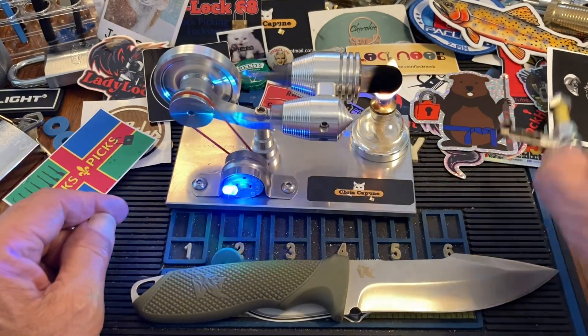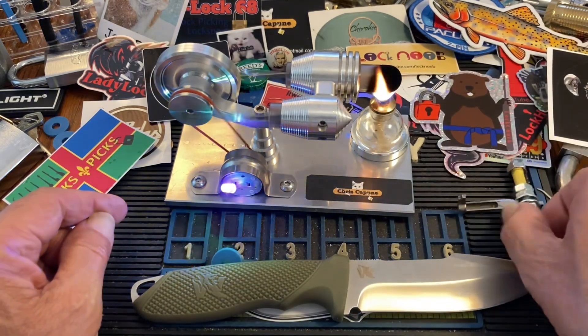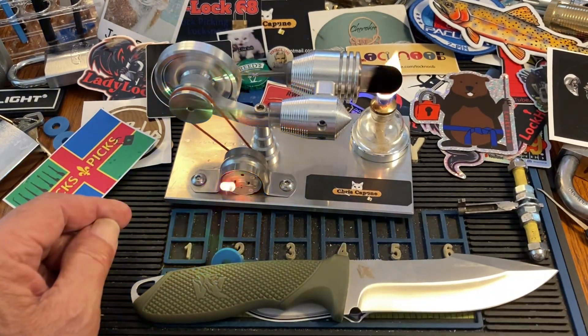I hope that was helpful, Lady Locks. We will see you next time.